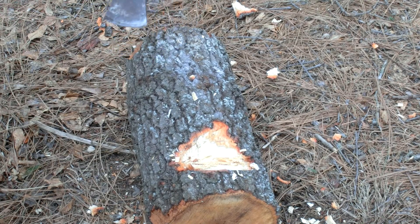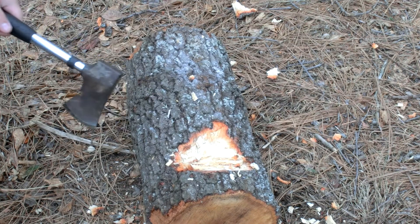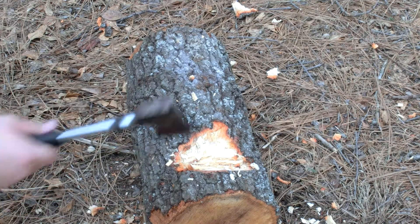This is a pretty good hatchet for its price — $15. I would rather have this than nothing, but I prefer a Schrade or a Gerber hatchet that's a little bit more high quality, about a $40 or $45 hatchet.